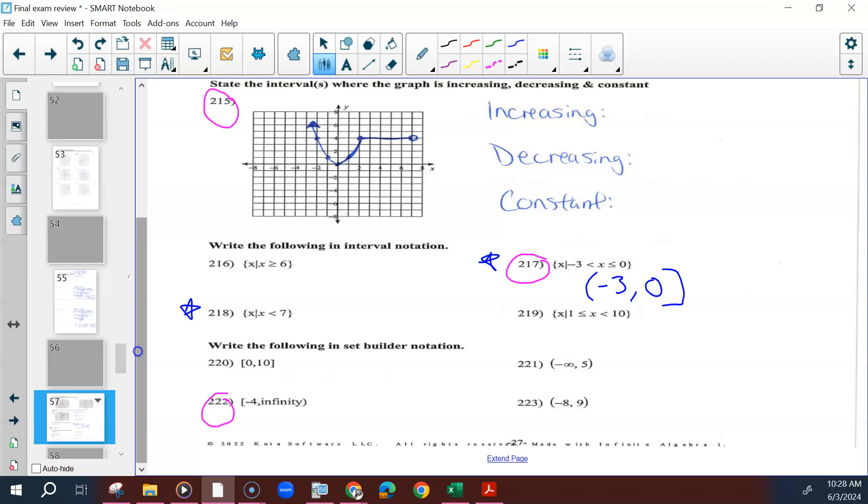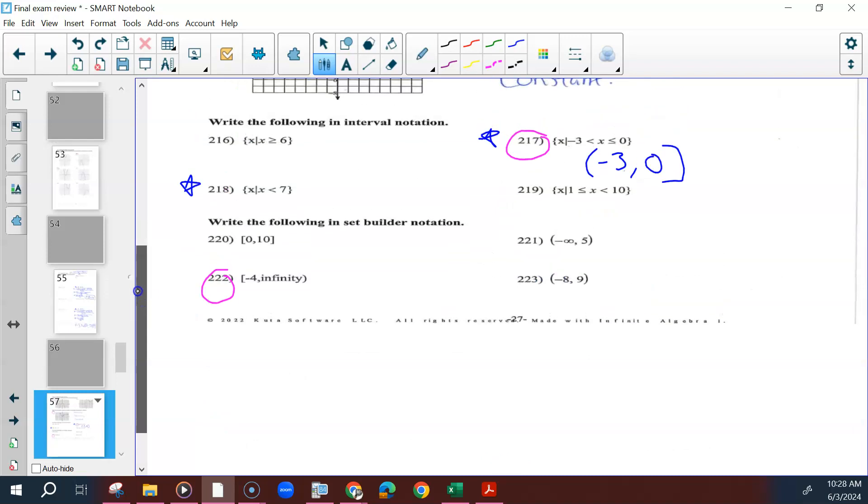For 218, this only has one number, so in our interval notation we're going to use infinity or negative infinity. X is less than 7, so starting all the way to the left — negative infinity — and stopping at 7. Infinities are always parenthesis, and since it's strictly less than, not equal to, that's also a parenthesis.